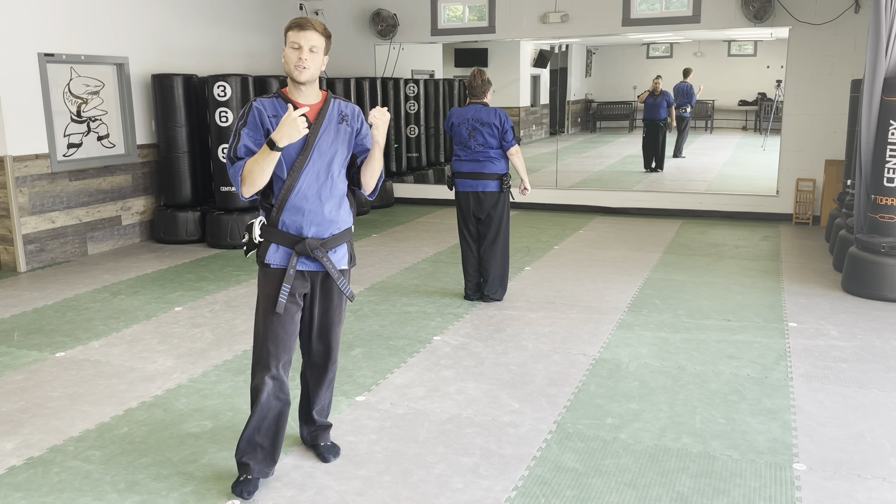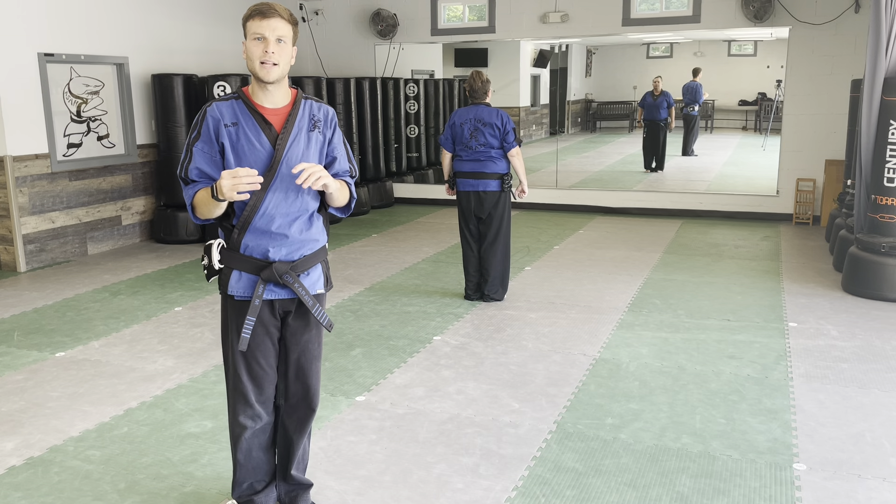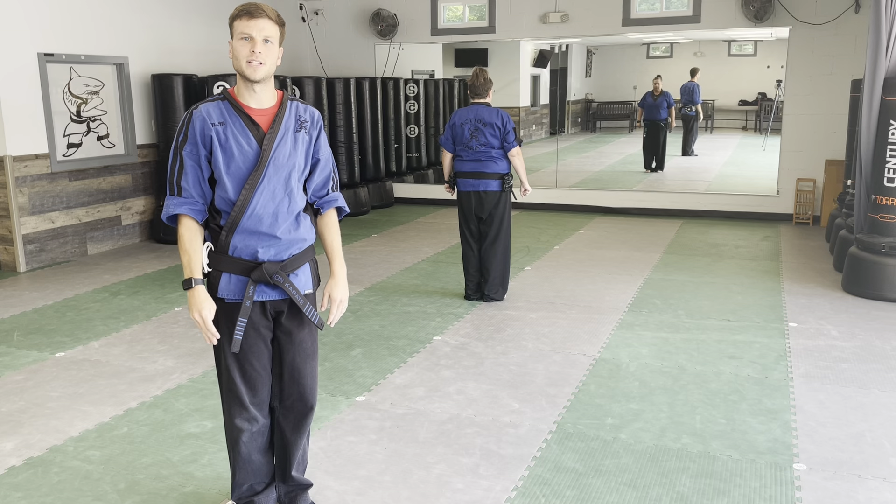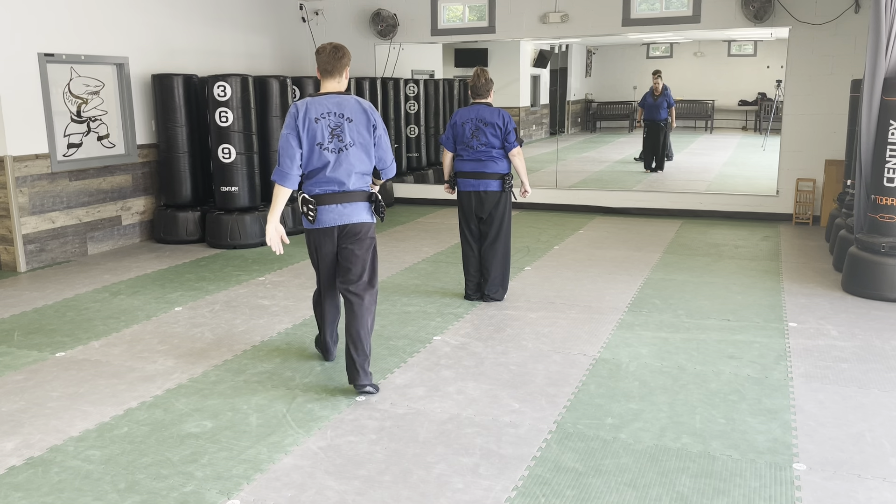What's up team? So me and Ms. Sue are gonna go step-for-step with two-man set and we're gonna talk through it. Hopefully you can see from the different angles and hopefully this is helpful. All right, so we're gonna start from the beginning.